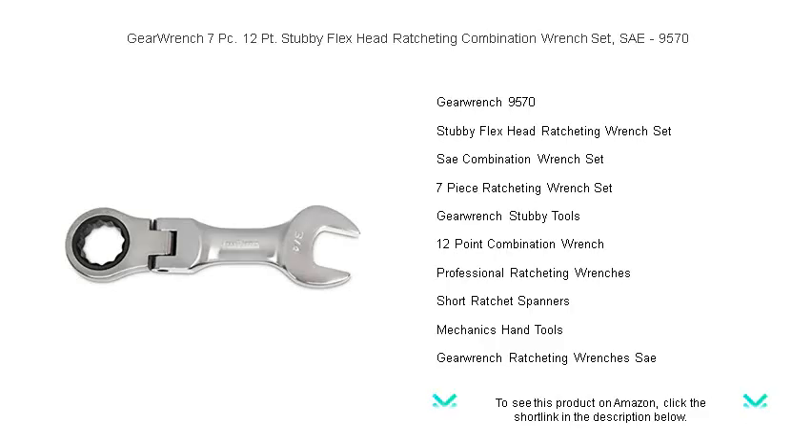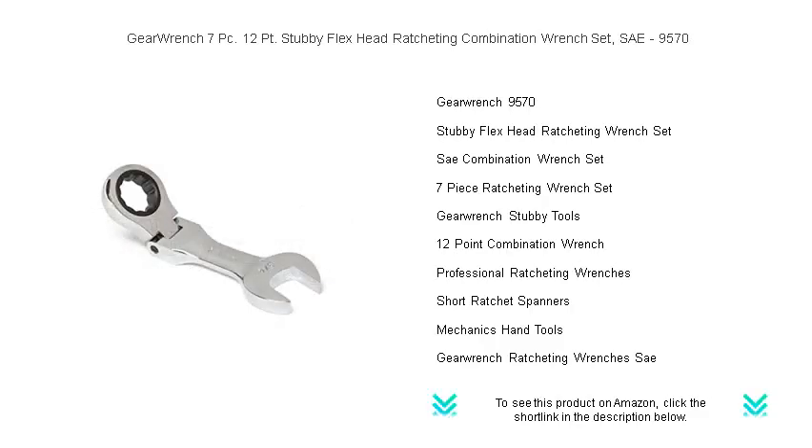Experience 180 degrees of flexible head movement and a fine 72-tooth ratchet mechanism that only needs a 5-degree swing arc to turn fasteners.